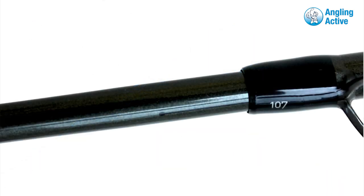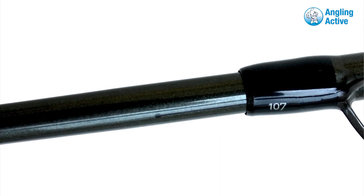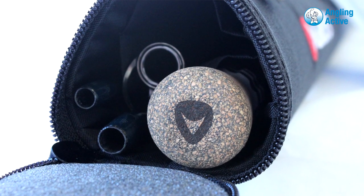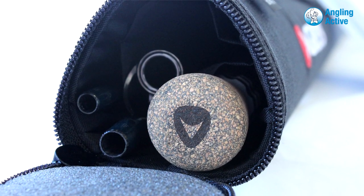Putting this attractively presented rod together, there are line-up and blank identification markers on the ferrules for quick recognition and efficient setup. Coming in a black triangular Cordura rod tube which is segmented, this speeds up setup and breakdown of the rod.